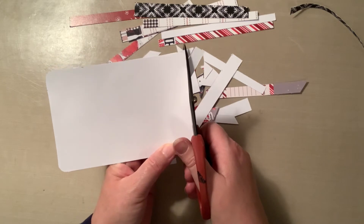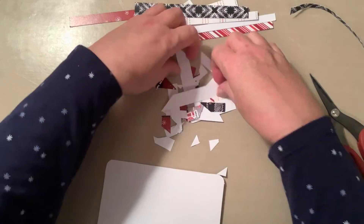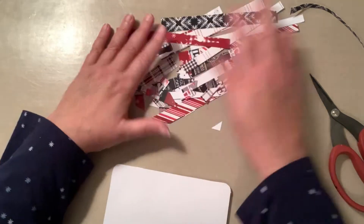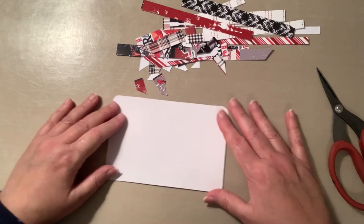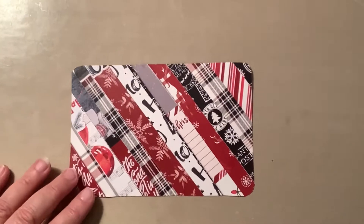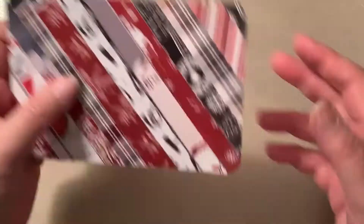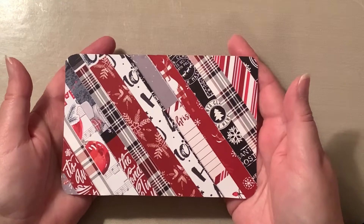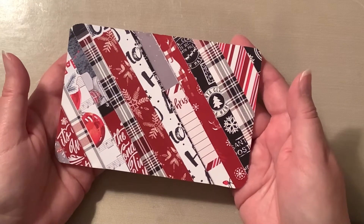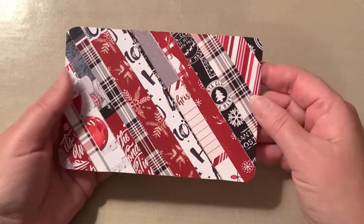Are you ready? It's almost time to turn it over and see how amazing it looks. These little leftover pieces — you decide what to keep. Look at how adorable this card is! I just love it. Whatever pattern paper you're using this year, you can do the same thing.